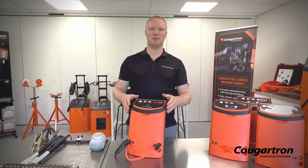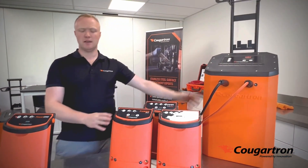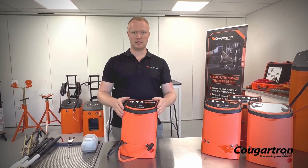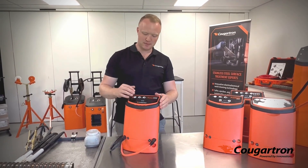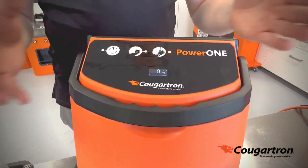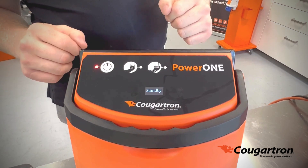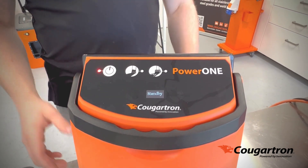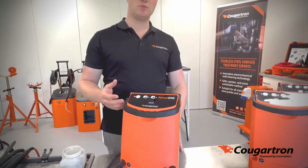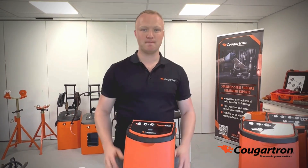The Power One is our entry-level machine. It's not part of the precision range or the heavy duty range. What makes it entry-level is we've taken out the current limiting function. If you take a look, we have cleaning and marking — as simple as that. There's no option to adjust the amps, and you cannot adjust the amps in standby. The reason for this is to produce a high-powered weld cleaning machine at an attractive price point, so we've had to take some of the electronics out of the machine to pass those price savings on to you, the customer.